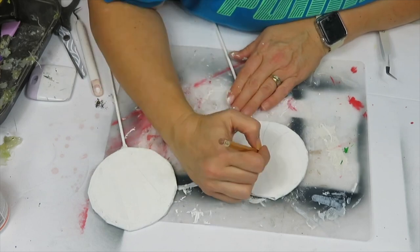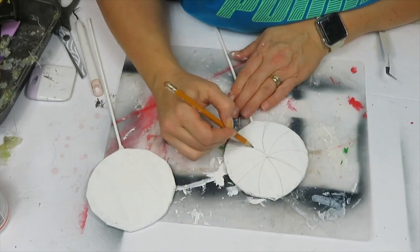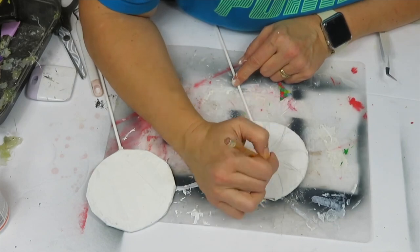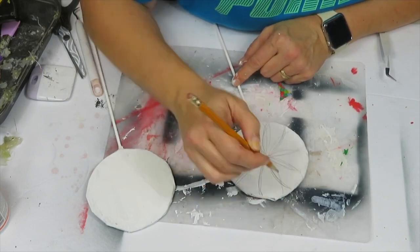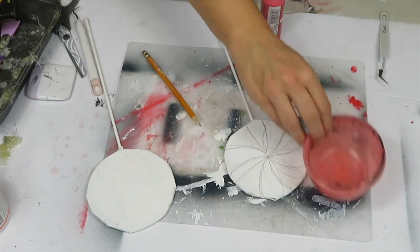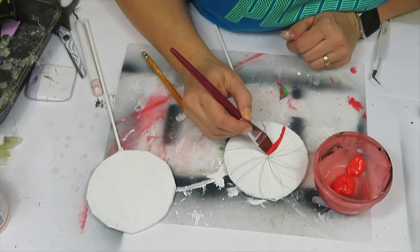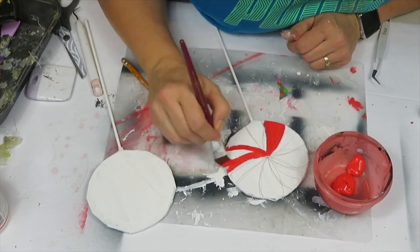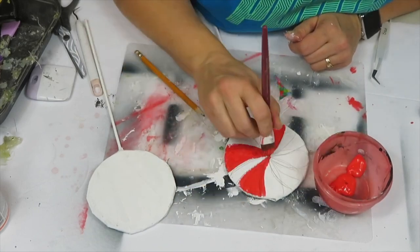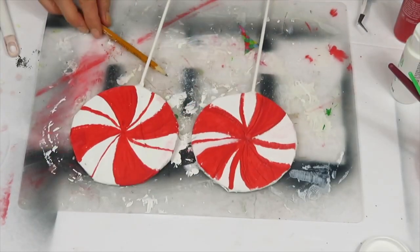Once the white paint was fully dried, I took a pencil and drew swirls to map out where I want them and which ones to paint red versus white. You paint every other swirl with red paint, and add a thin line of red in the middle of the white sections. Let the paint completely dry.